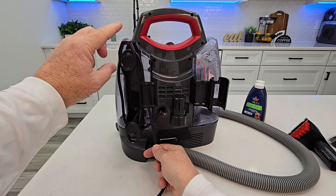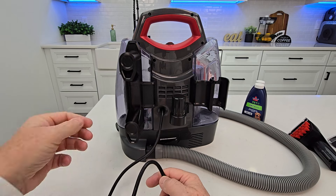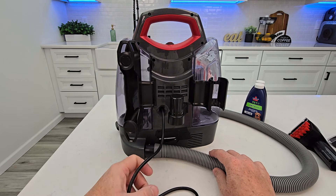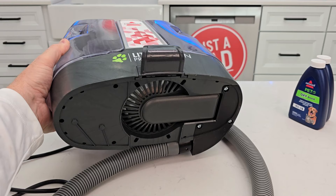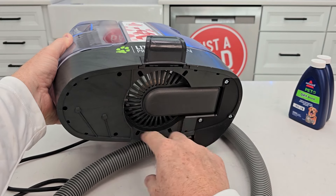For quick access, just rotate this and you can take the whole cord off and unwind it. The cord is 15 feet long and it is a three-prong cord. It uses 120 volts, 60 hertz, 2.3 amps. Here's what the bottom of the machine looks like — here's where the motor is.